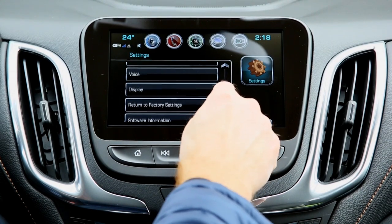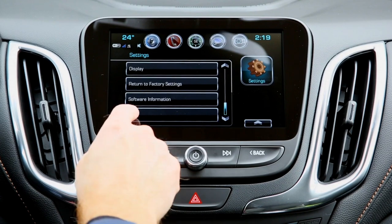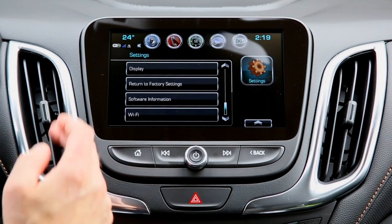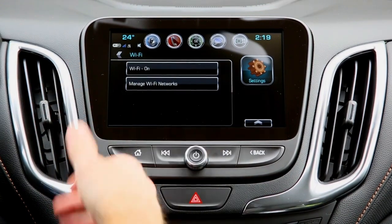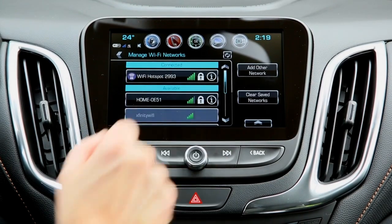You can always reset to factory settings right here. There's also different software information. For Wi-Fi, you just tap the icon, go to Settings, scroll down and hit Wi-Fi. It'll show Wi-Fi settings and the different types of networks available, including the hotspot.